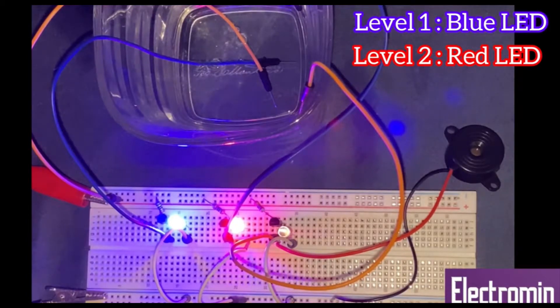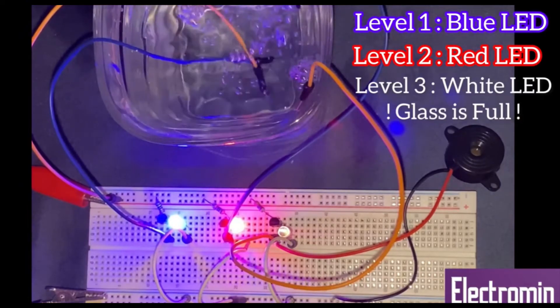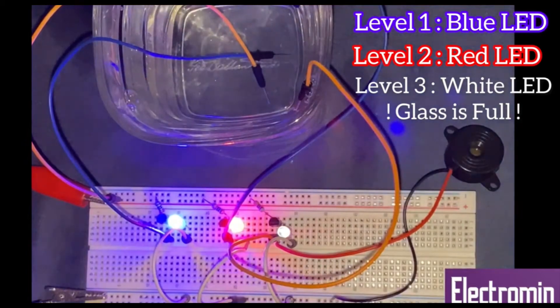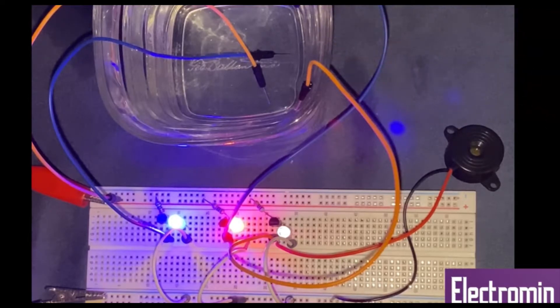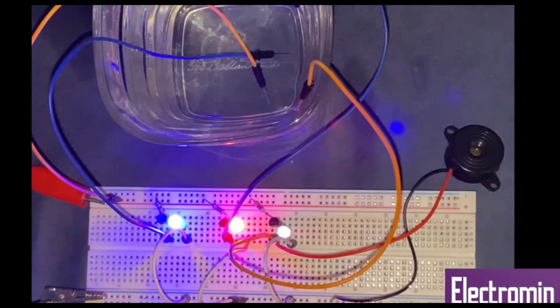I am going to pour it till the end of the glass and as you can see, the third LED turns on. So right now our three LEDs are turned on, and since the buzzer is connected to the third transistor, and the third transistor is also turned on because of the wire over here, we can hear the sound from the buzzer.